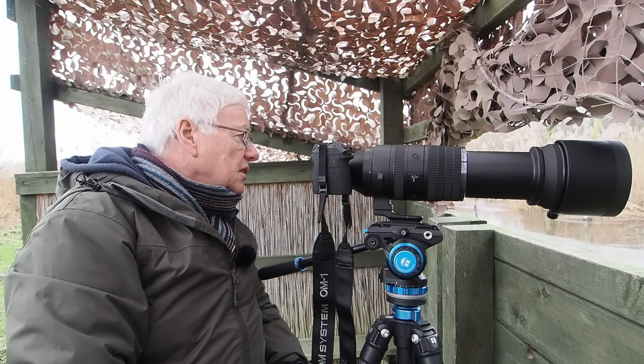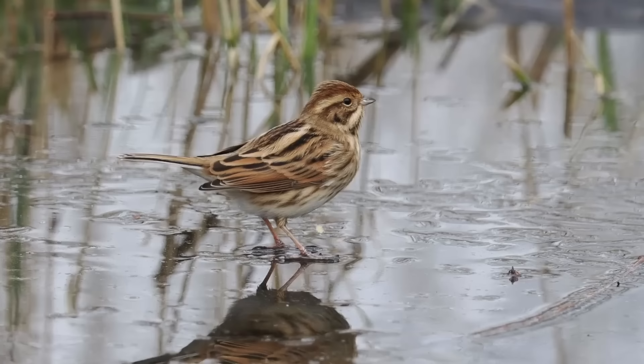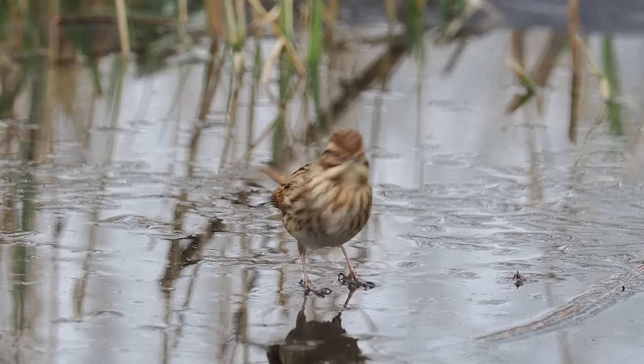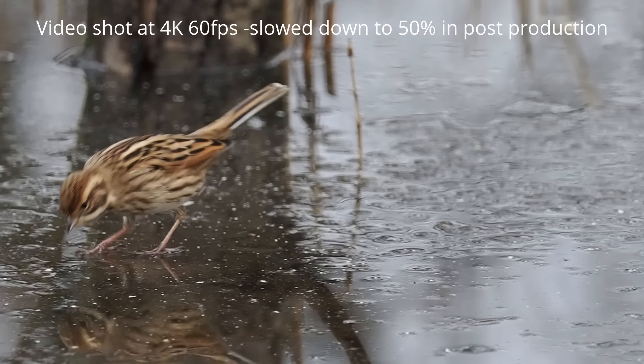I think I've got some quite nice shots today. I'm going to finish up showing a couple more video clips as well as stills taken with the 150 to 600mm.